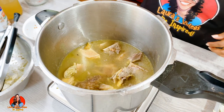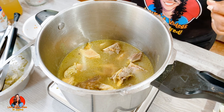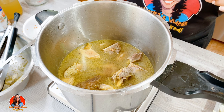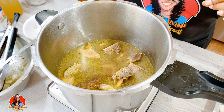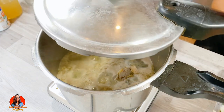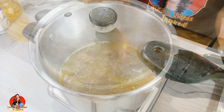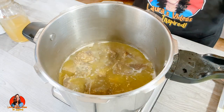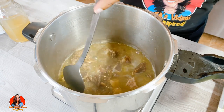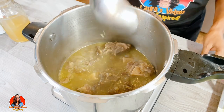All right, so I'm going to allow this to come up to a boil and then cover it and pressure cook this beef bone until it's nice and tender. Okay, so now that we have finished pressure cooking our beef bone, we're going to add in our vegetables.